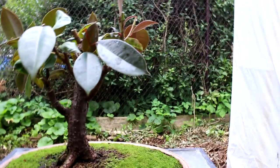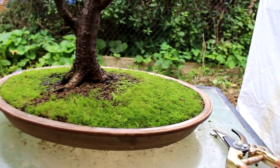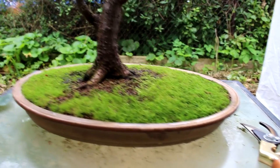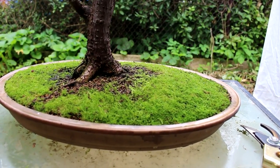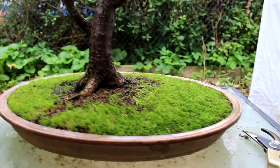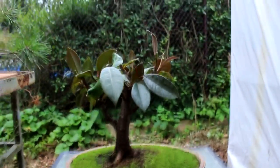So there we go. We've got a short, squat trunk and we're starting to form our canopy now. This tree was repotted in winter of this year — it's the first time it ever went in a shallow pot. It's taken many years to get the roots even close to being shallow and spread out in a radial pattern. The next step will be repotting it again with further root pruning, and hopefully by then the canopy will be looking a little fuller.